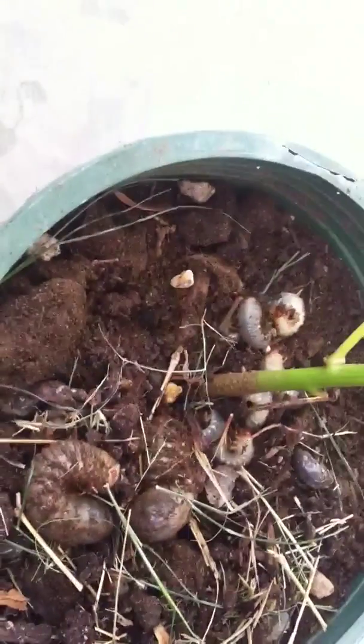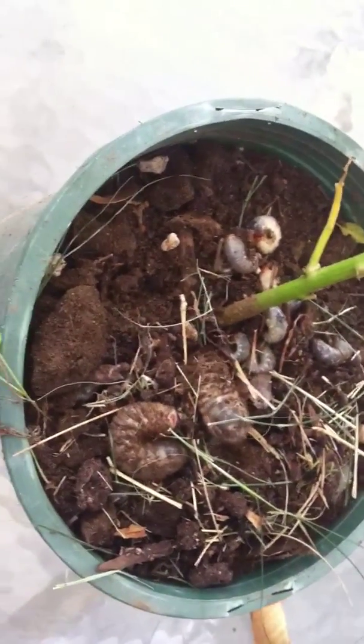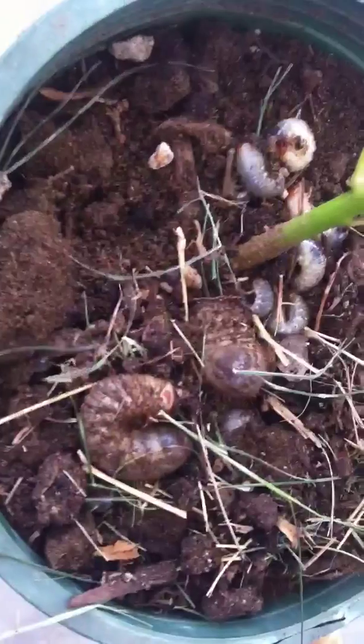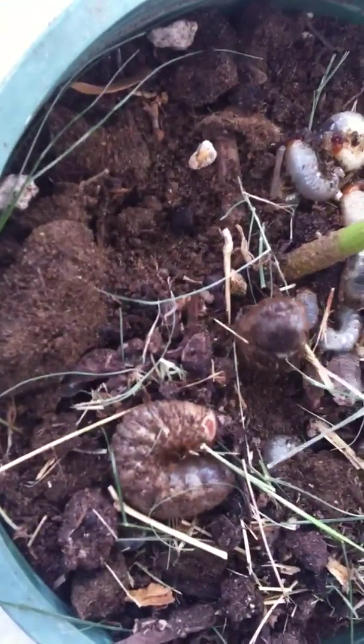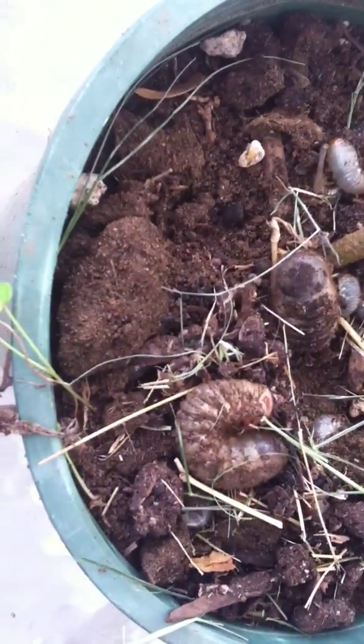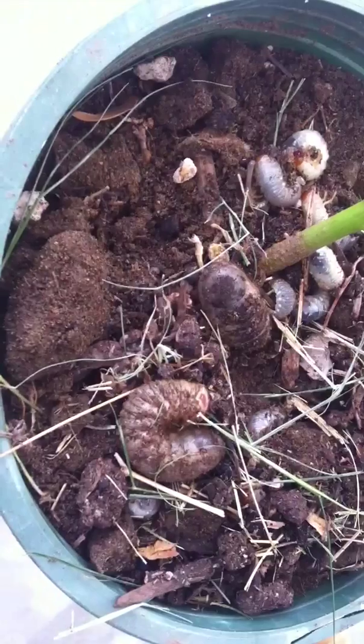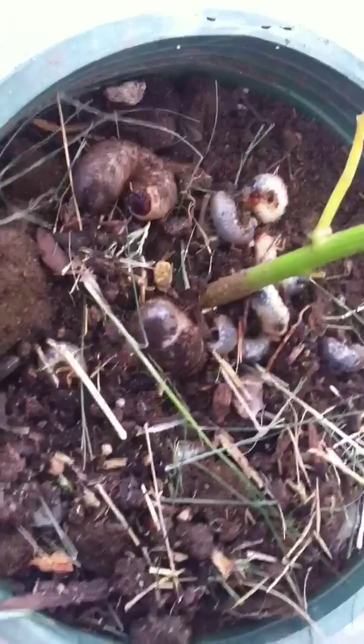My experiment with the grubs is in this dirt and potted cayenne. I went ahead and put some more milky spore, and you can see this gigantic grub just working its way down. So I dug up a lot of grubs — again, I had put milky spore in here.